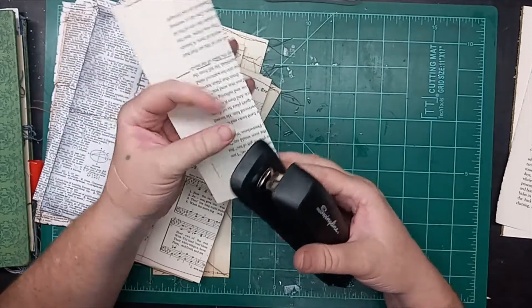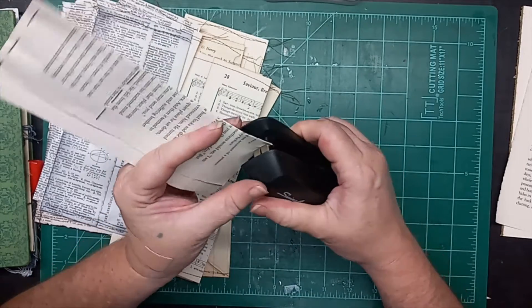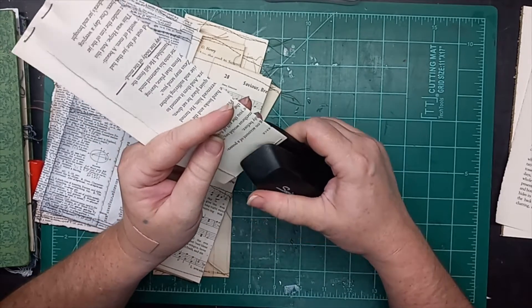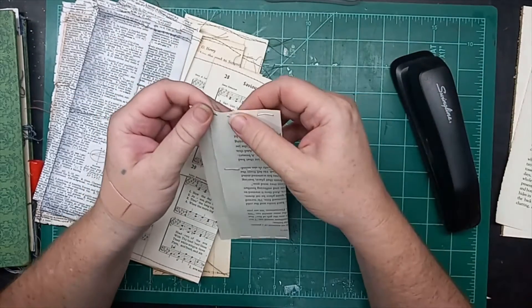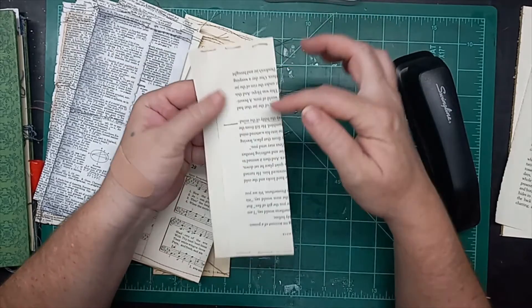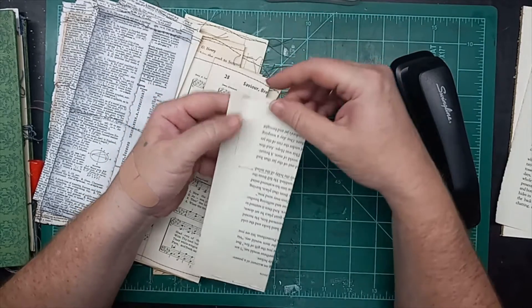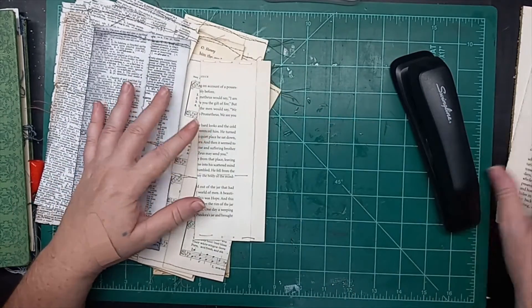Then you turn it around and put staples across this edge. Obviously if you have a long-reach stapler you can do it with that as well. The first staples bent up a bit, so maybe do the middle first and then the edges — that would be the better way to go. But that's another look.